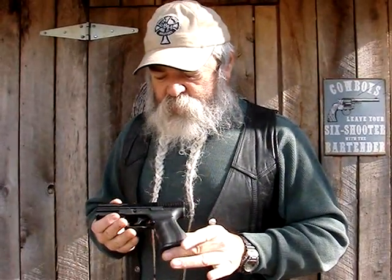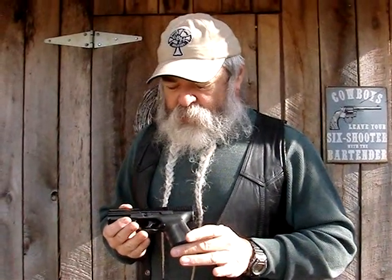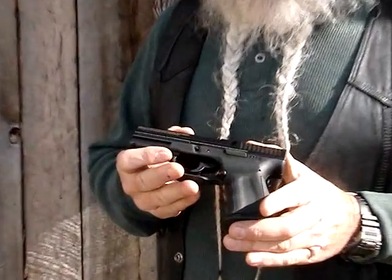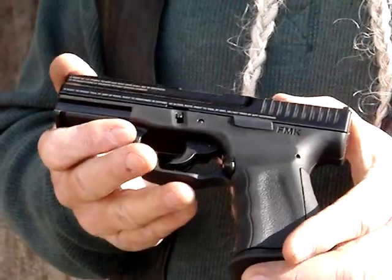It's a good gun, shoots good, real reliable, nine millimeter, relatively lightweight, easy to carry, easy to conceal. It's relatively smooth — there are no protrusions on here to cut into your side or into your clothing. It's from FMK Firearms, 100% made in the USA, and very reasonably priced. We're just going to shoot a little bit and play with it today.